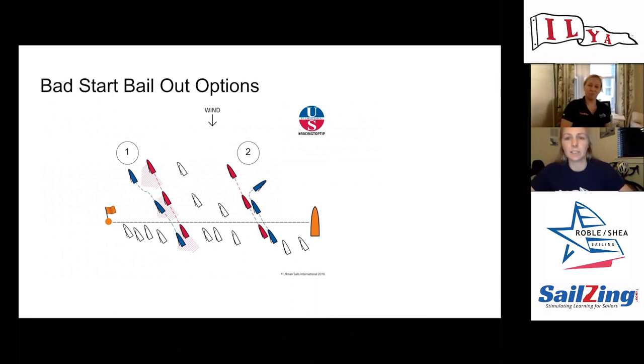Being able to assess how much you have to sail away in order to complete your tack and then duck is a really huge part of this. If it's windy you might want to ease your controls before you tack. For our boat, we have to make sure I have the jib sheet in my hand and the controls are maybe a little eased so that when we tack we can duck quite easily.